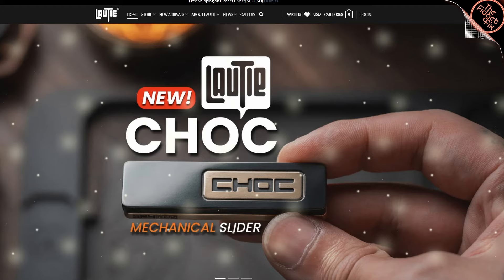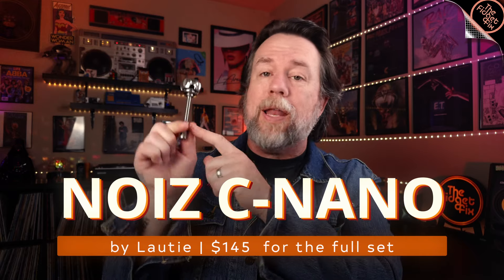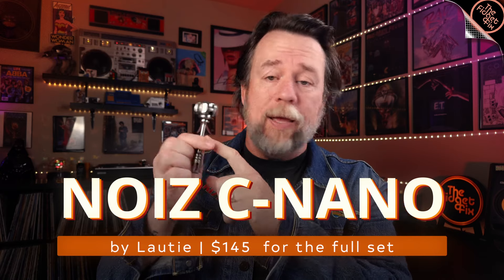Hey gang, today's video is sponsored by Laoti and they've sent through the Noisy Nano with the connection rod and the extension rod. The spinner is $79.90, the rod is $49.90, and the little extender is $19.90 — you can get them right off the Laoti site. This thing is actually pretty cool. I've wondered about these Nano rods for a long time and I finally got one. I've been playing with it for a while and I like it. There's a lot to unpack, so let's get it right into the camera and have a look.